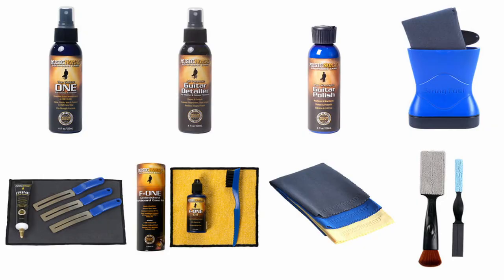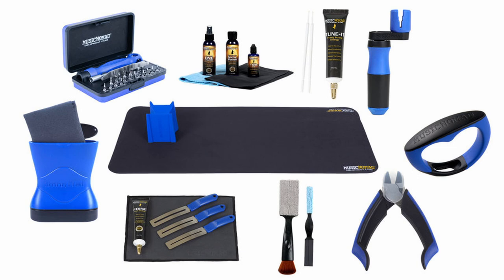Music Nomad also has these prepackaged kits. One's called the Total Guitar Spa, and it comes with everything you see right here. Or you can get the ultimate at-home guitar workstation — it comes with all of this stuff, including a neoprene mat and all sorts of other good stuff to help you work on your guitar at home.